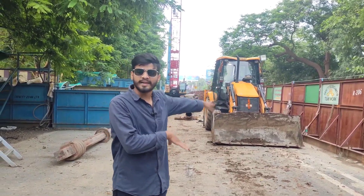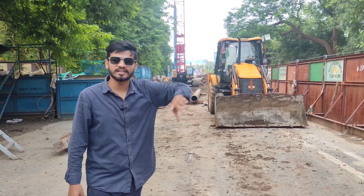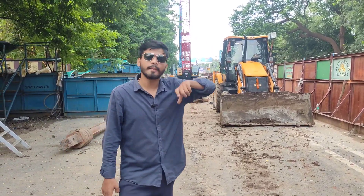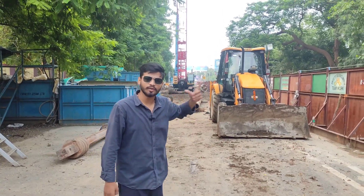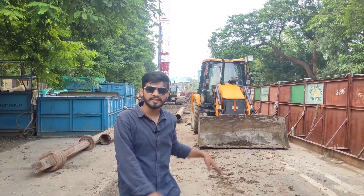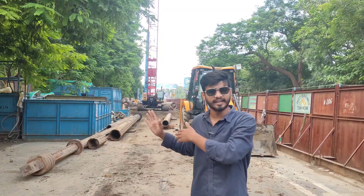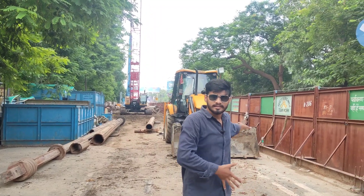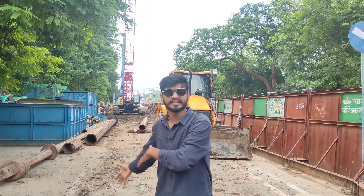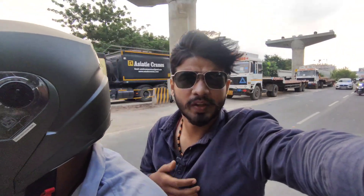Now we are at the Patna Metro section. This is the starting point, and the route is going to cover the whole area. The junction will connect to Patna Metro. As you can see, the structure of the pillars — about 5 or 6 pillars — is ready. It feels like the work is progressing at good speed here as well.